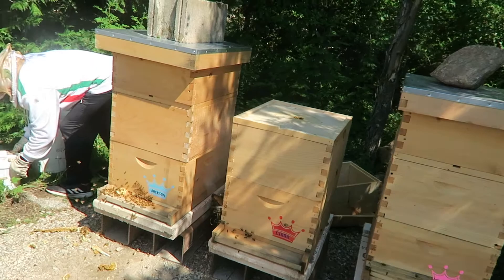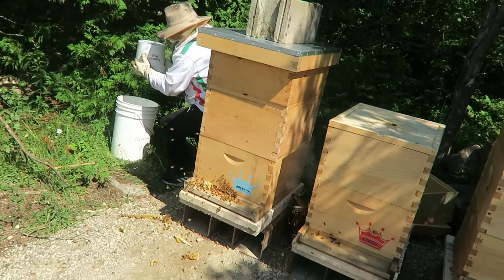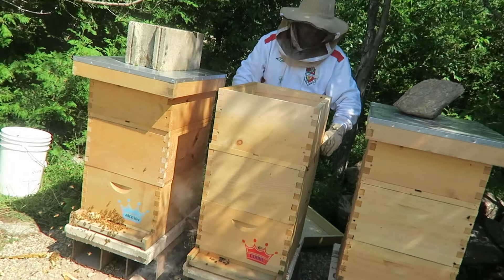They've calmed down a little bit — we're bothering them. Nobody likes to be bothered in their house, especially when they're not invited. That's why it's good to call before you invite yourself. With the bees there's nothing you can do — you just gotta do it. Oh well, part of the program.